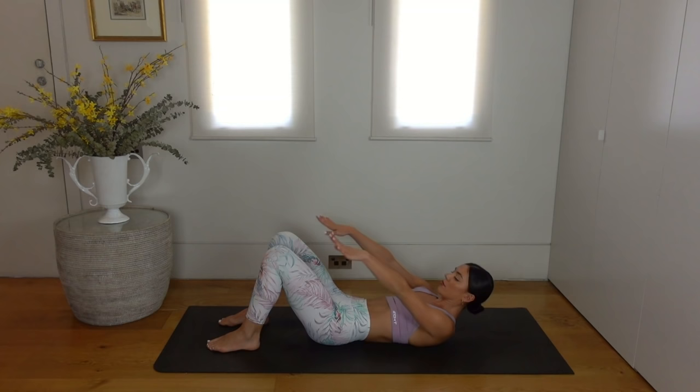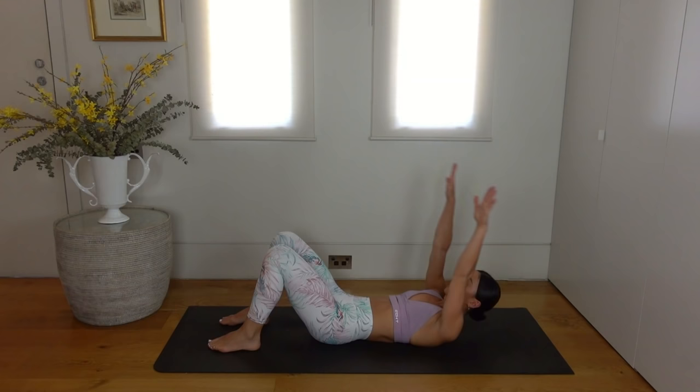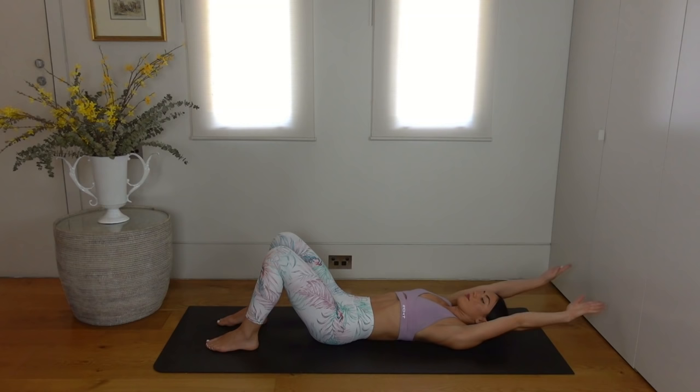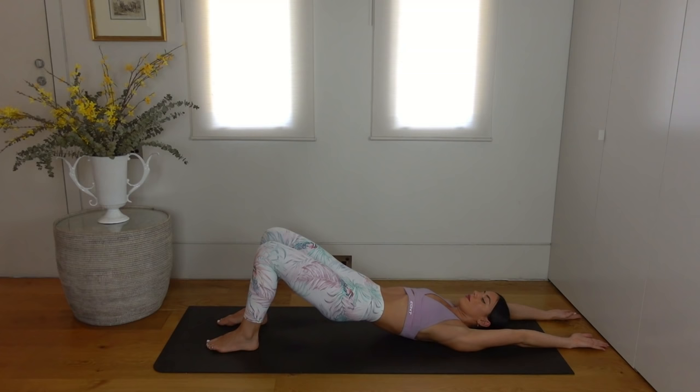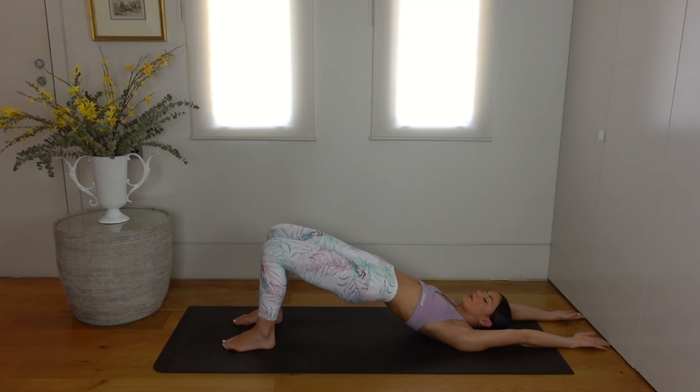Inhale lower your head, reach your arms back, exhale roll your hips up, inhale roll them down, and exhale curl. Keep going, pairing your breath by vibrating your arms as you lift your head and shoulders up. Really reach through your fingertips, finding lift through your upper body, waking up those abdominals.